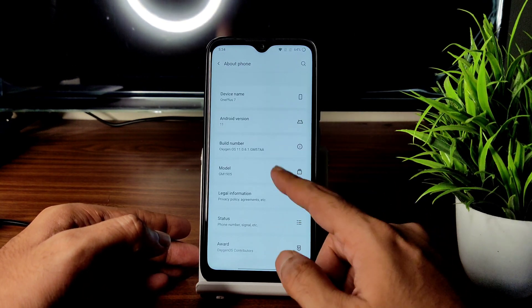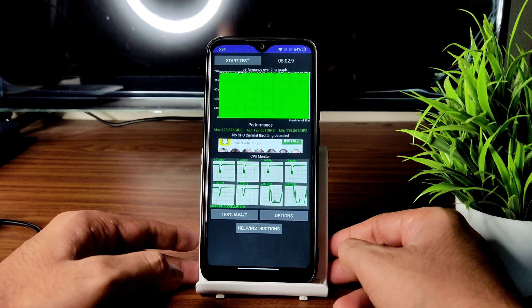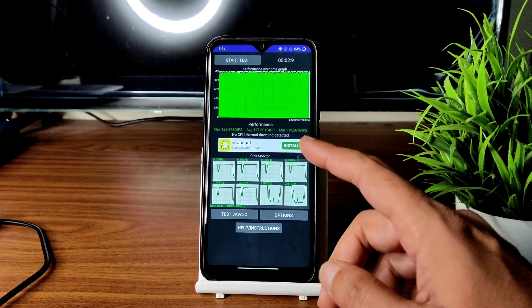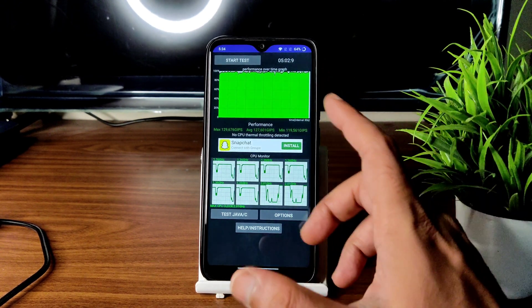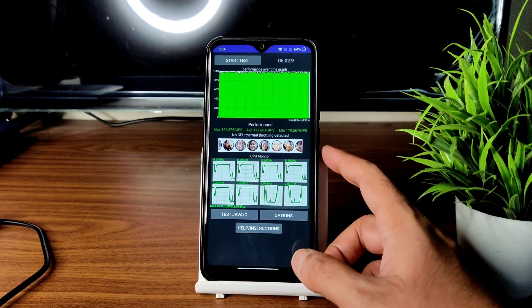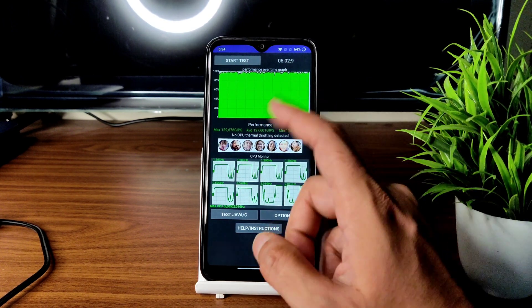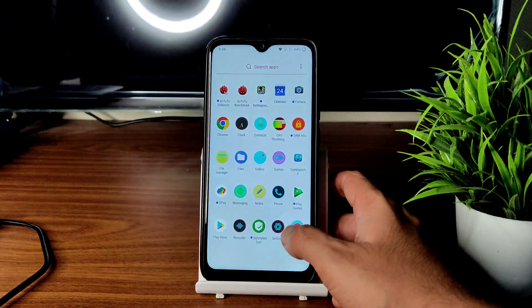I have been running the CPU throttling test for the last 5 minutes and 2 seconds. The maximum is 129, average is 127, and minimum is 119 million GIPS — that's good. There is no CPU thermal throttling detected, which is also good, but the score should ideally be around 150–160; that is the only difference.